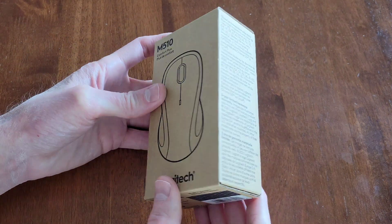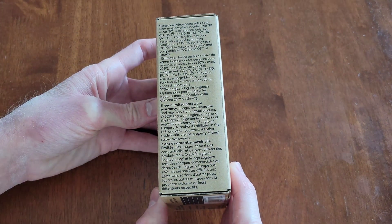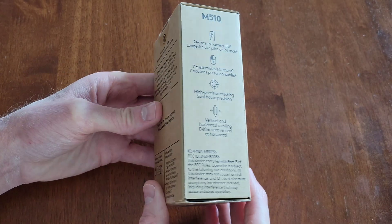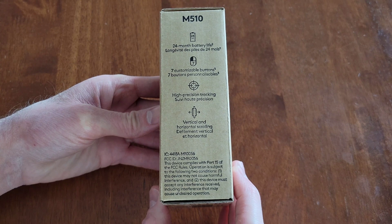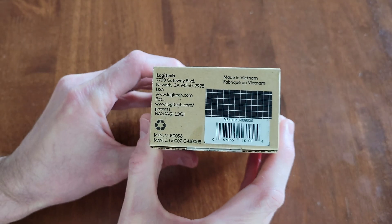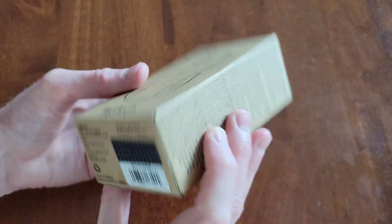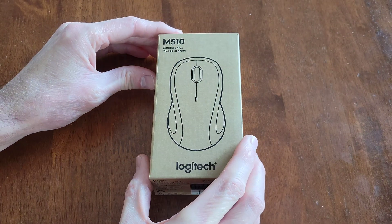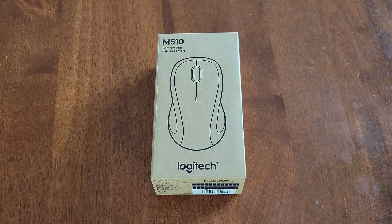So first let's take a look at all the different sides of the box. And make sure that you read through all of this information before you do take the mouse out of the box.